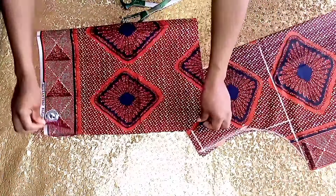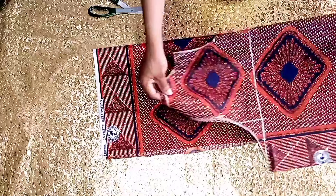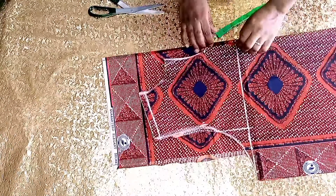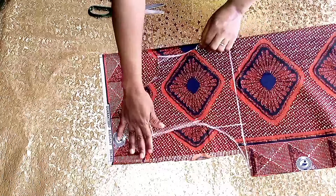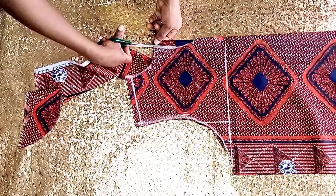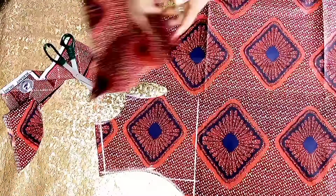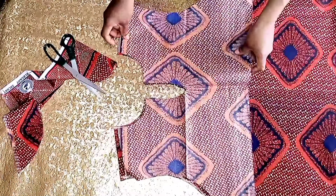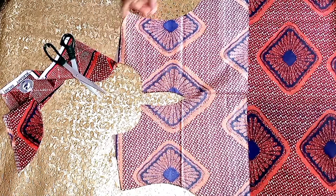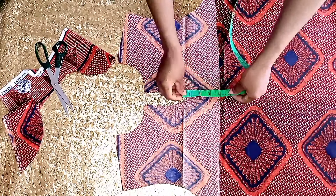We are going to be cutting a facing for the neckline. I'll place the front piece on this folded fabric piece and cut out to get a facing. I'll take it to the sewing machine and stitch from this side to that side, to this side and the other side. I realized the facing was very long so I trimmed it a little bit.